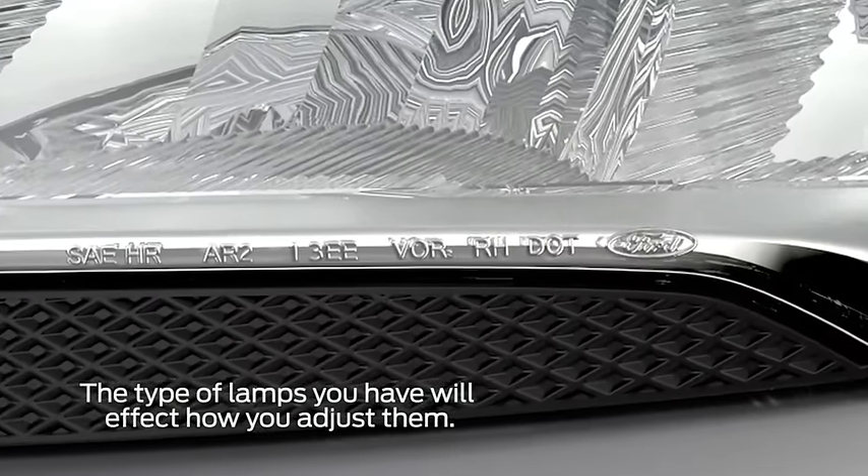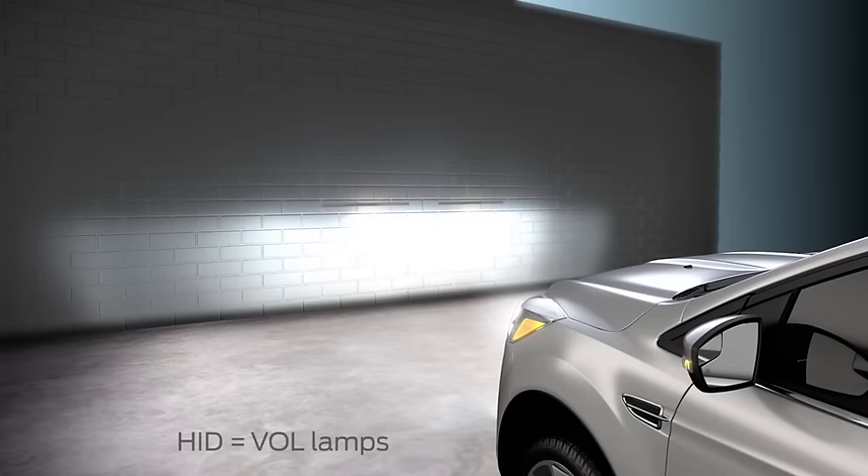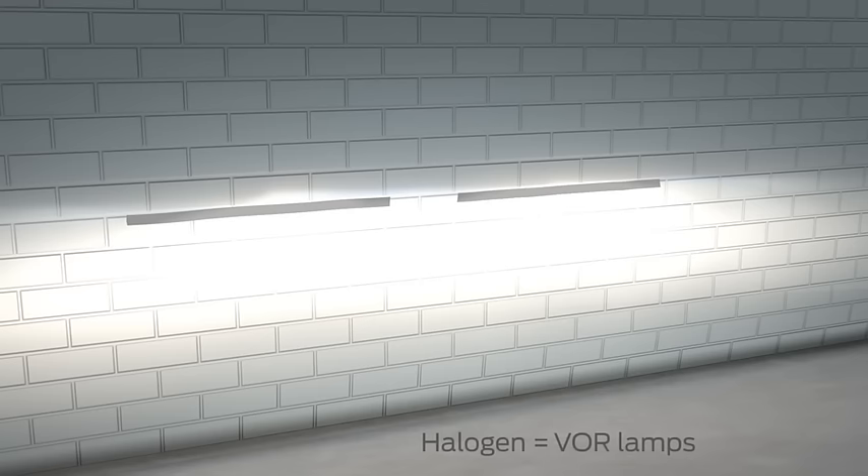If you're not sure what type of lights you have, look for the VOL or VOR mark on your lamps. If you have HID lamps, you'll want the top of the beam to be about 2 inches below the tape mark you made. If you have halogen lamps, the top of the beam should be right on your tape mark.